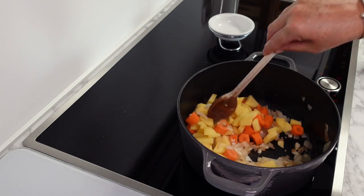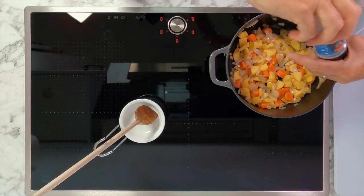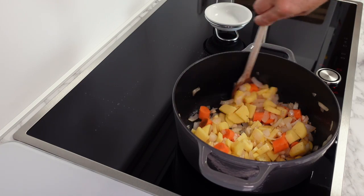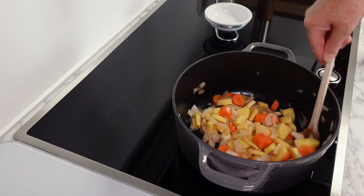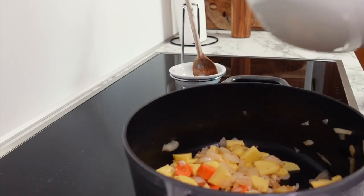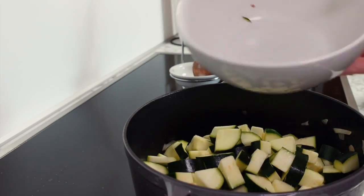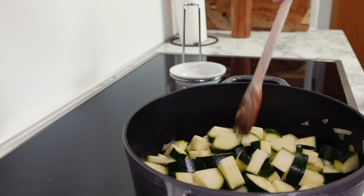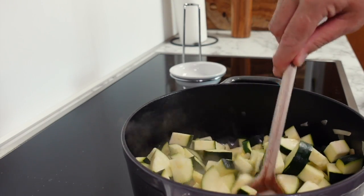Next add your hard vegetables — for us today that's carrots and potatoes. My recipes are flexible, so if you have other vegetables like turnips or parsnips feel free to add them — I usually just use whatever is in my refrigerator. Don't forget to season with salt and pepper, then let your vegetables cook for about five minutes before adding your zucchini.